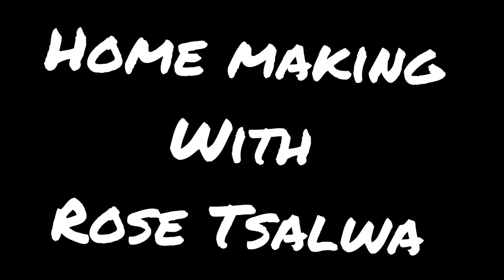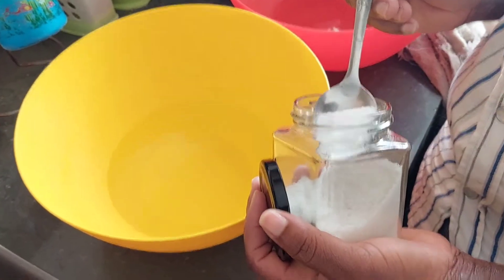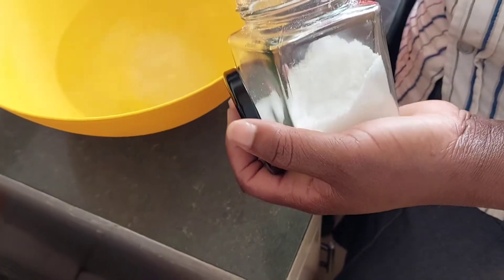Hi guys, welcome to yet another episode of Rosa Law Homemaking. Today is Monday, and we want to cook some chapati, cabbage, and stew for dinner. I will only share with you how I prepare my chapati.